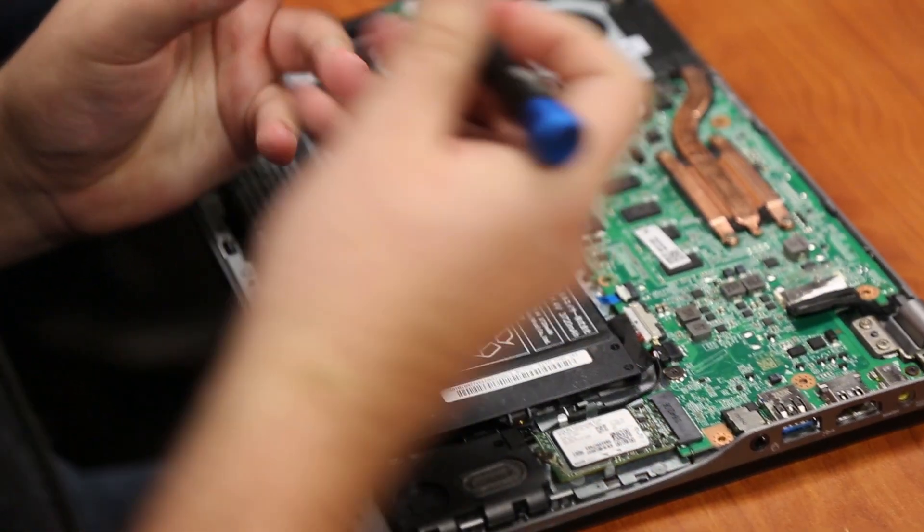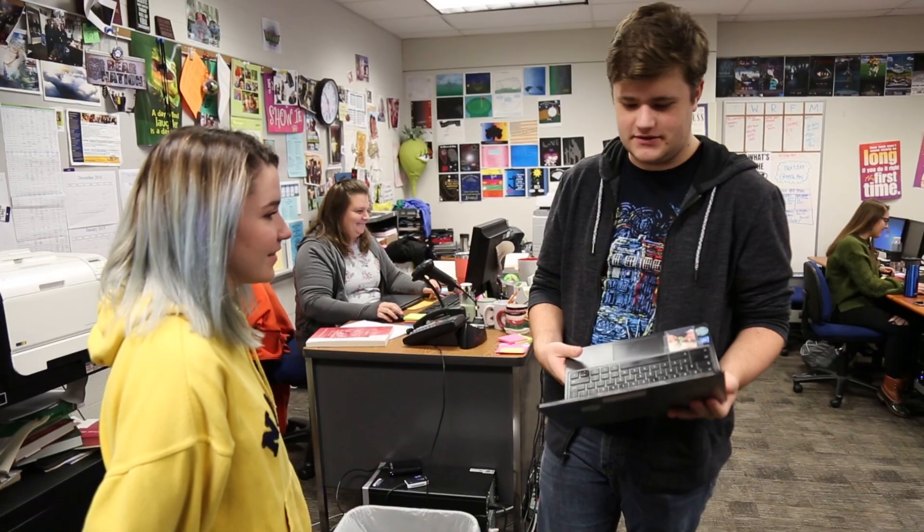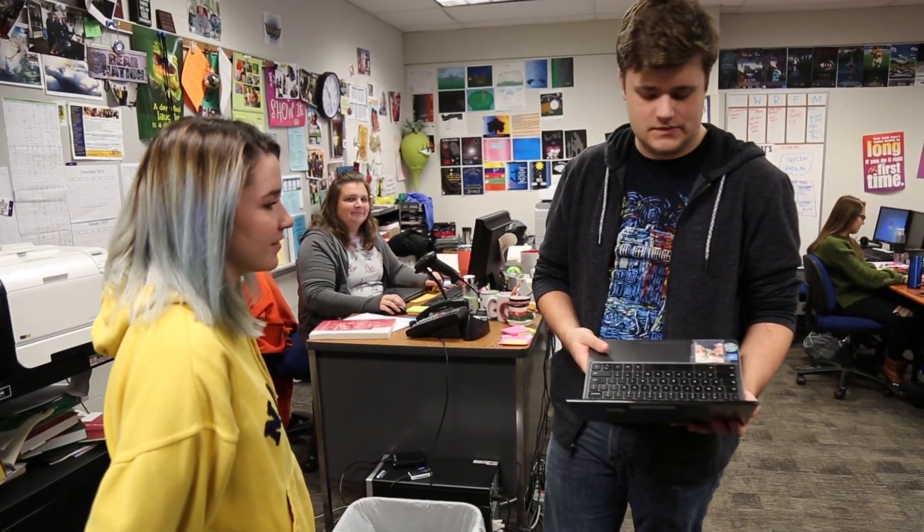Part of the class is actually learning the hardware. They take an online class and do that with it, but when we were planning this class originally, what was important to us was that they also learned customer service skills.